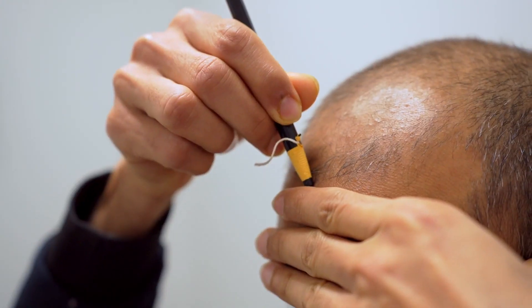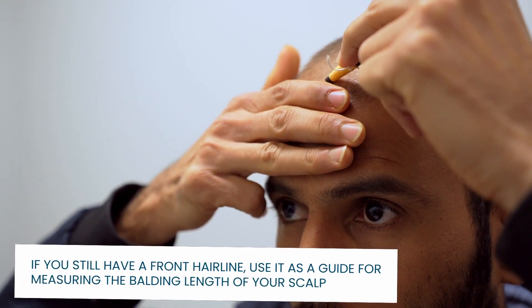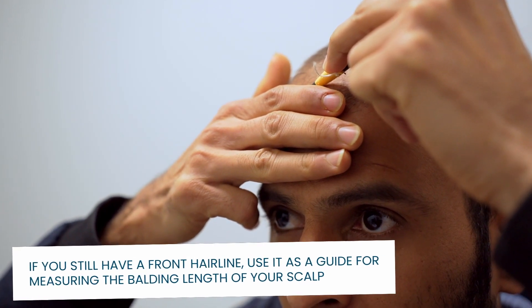If you don't know where your front hairline starts, take three or four fingers, place them on your forehead lining your pinky finger to your eyebrows, and mark with the china marker. You may alternate between three or four fingers to determine where you feel comfortable with your hairline. This method will give you the most natural looking placement for your system.